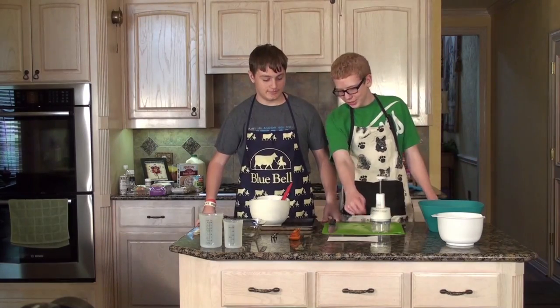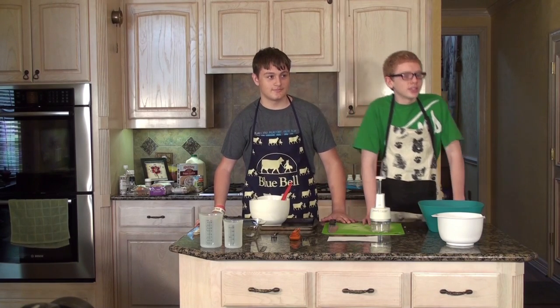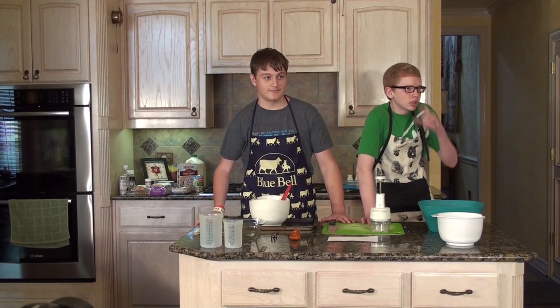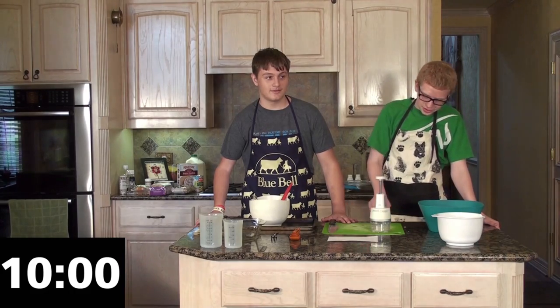You drink the sauce. Your challenge will consist of cooking meatloaf, green beans, hash browns, and cookies with sprinkles in 10 minutes. Your 10 minutes is starting now.